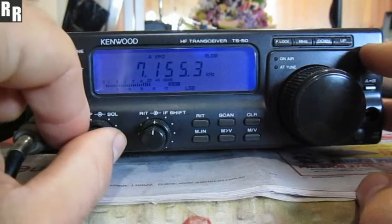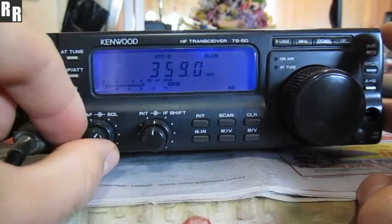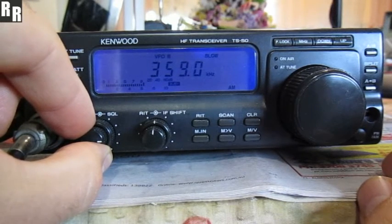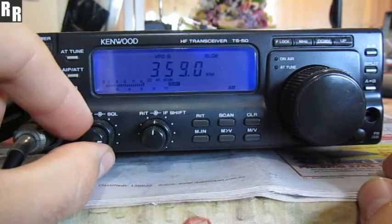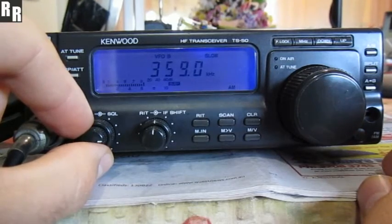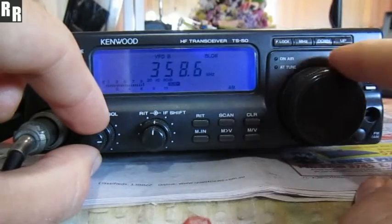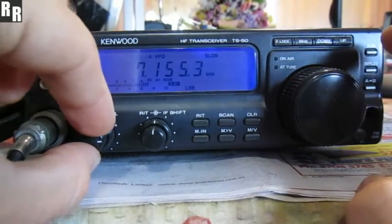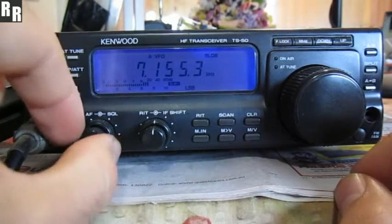Just a little bit in the medium wave area, local airport. And just have a quick scan around on the bands and see if there's any other activity.